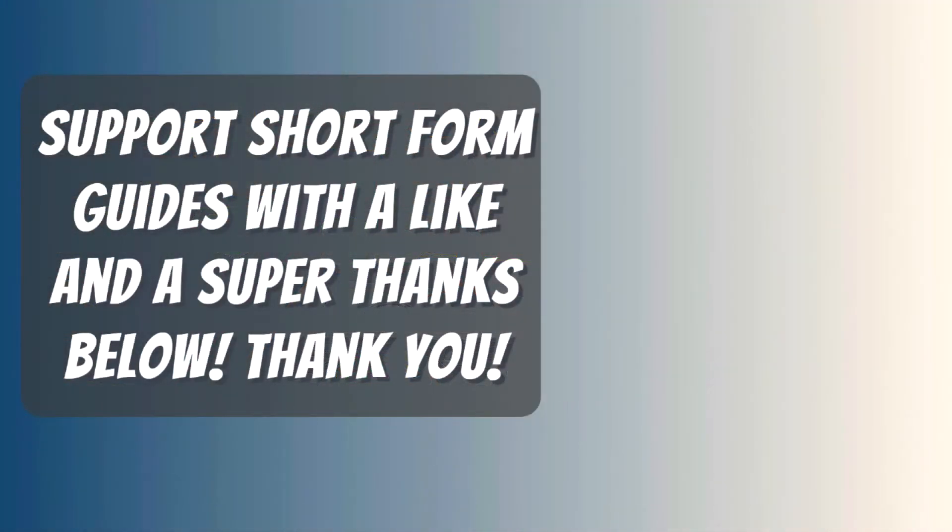Thanks for watching, I hope my video helped you. If it did, please return the favor by leaving me a big fat like and a comment, so I outrank those useless let's players with 20-minute videos.